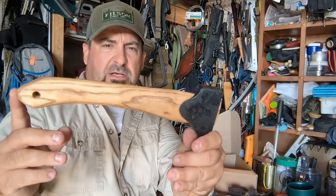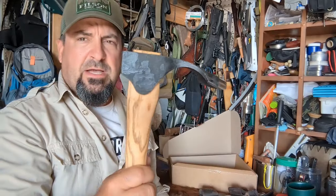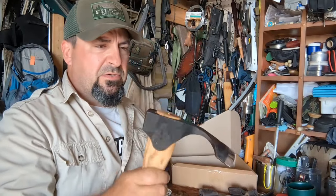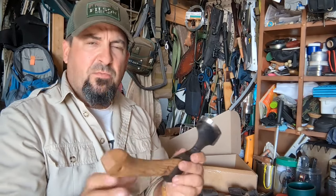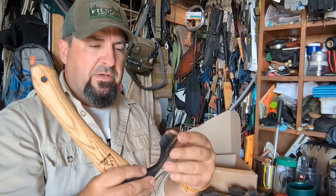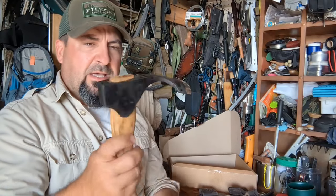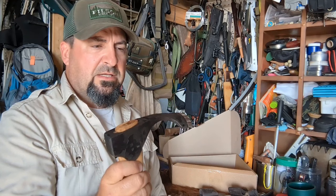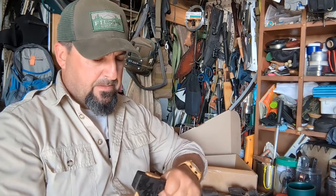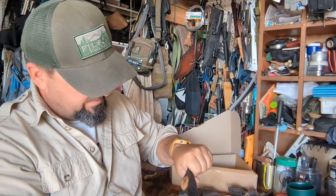I'll put all the specs below, but roughly this is close to 10 inches long. The idea is that you can use it to carve out bowls, and I'm going to really put it to the test in another video to see how many different ways I can use this. It's probably a little large for kuksa cups or anything like that, but you can surely carve out a bowl. The head is locked up firm.